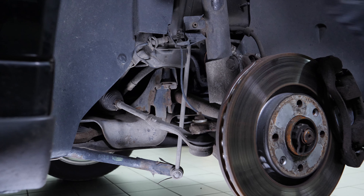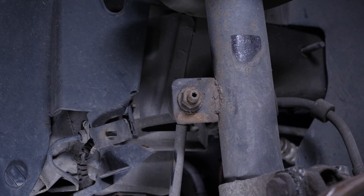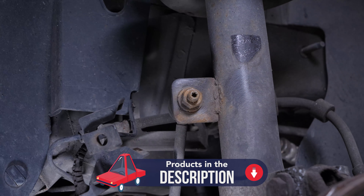Remove the guide from the ABS sensor. The components to be removed are very often seized up, so feel free to brush them and use anti-seize lubricant to make removal easier.